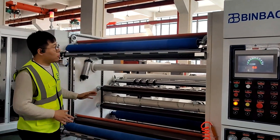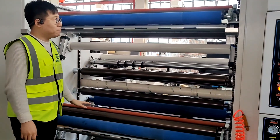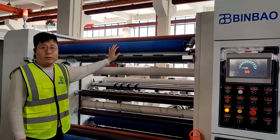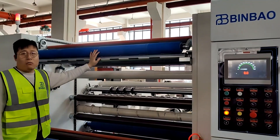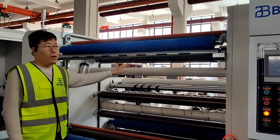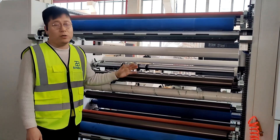This model has two rewinder shafts: a top shaft and a bottom shaft. The minimum rewinding width is 30 mm, and the rewinder maximum diameter can reach 1000 mm. This machine's stable running speed can reach 350 meters per minute.